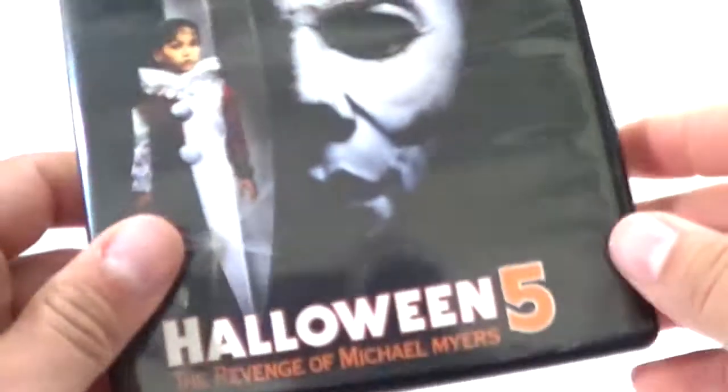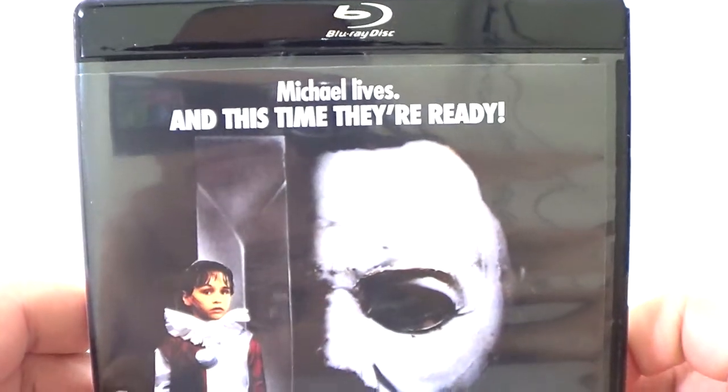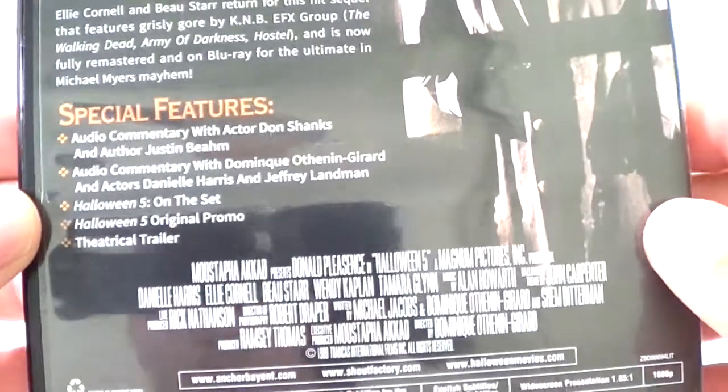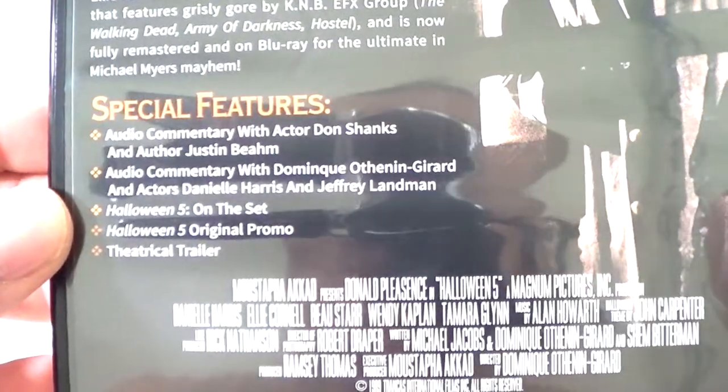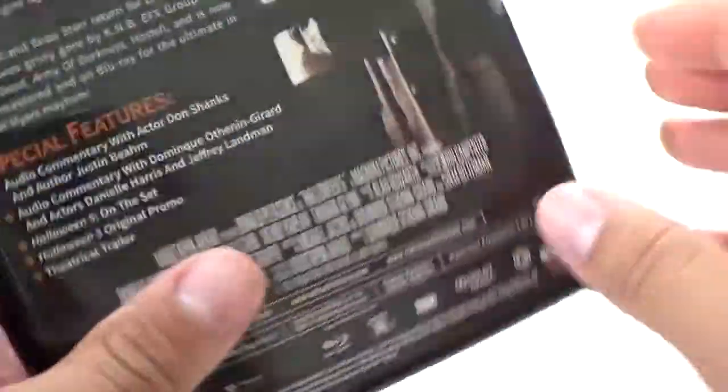Halloween 5 — another one I enjoyed: 'Revenge of Michael Myers.' The original poster art reads 'Michael Myers, and this time they're ready.' There's the back with the special features listed. This one is also one disc. I love the whole black casing on these — very nice.